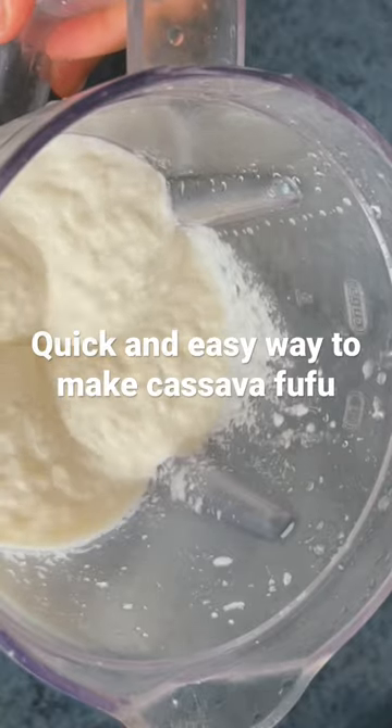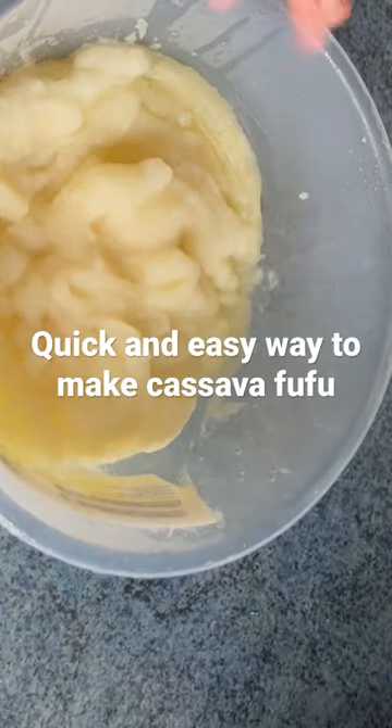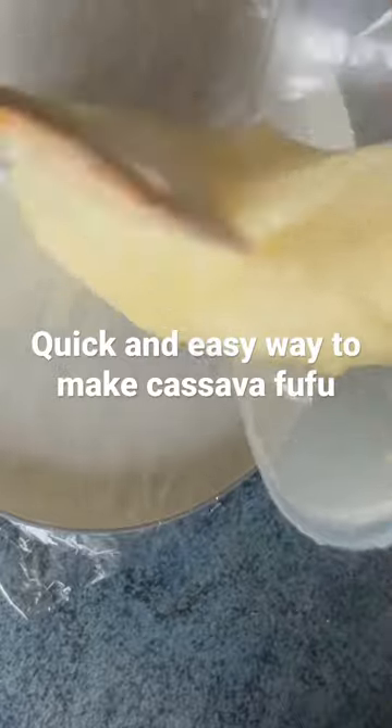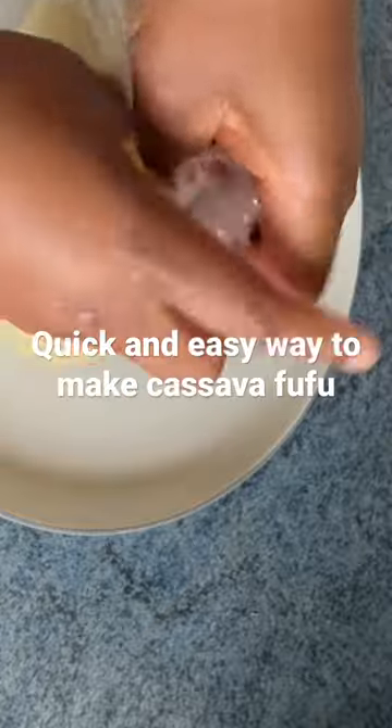I added 100 mls of water and gradually put some quantity of the cassava and blended it. Then you want to microwave it for six minutes and it's ready. It's as simple as that — yes, it's very simple.